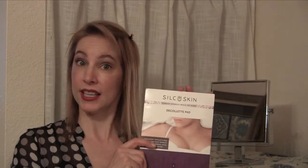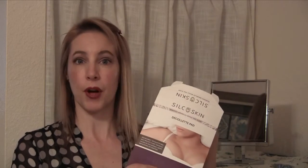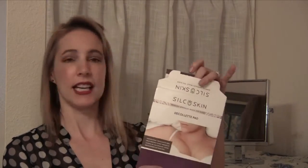This is a really simple but not inexpensive item that I picked up online. It comes in this little envelope and inside there is a set of instructions and something that you almost can't see — it's a silicone pad in the shape of a triangle.